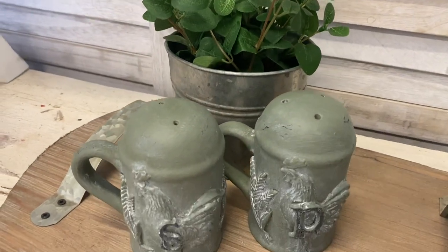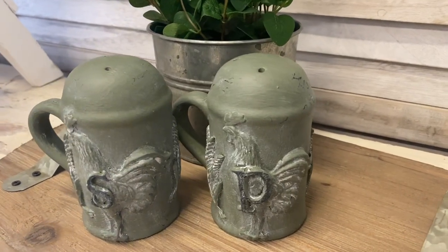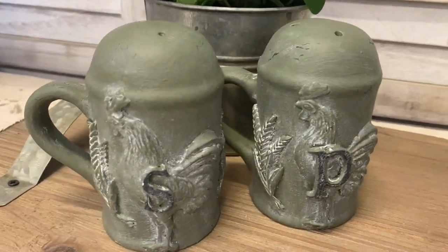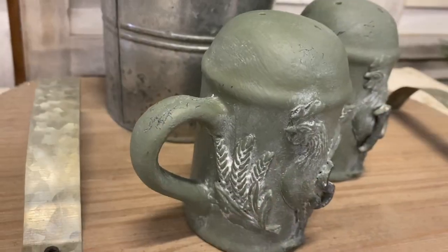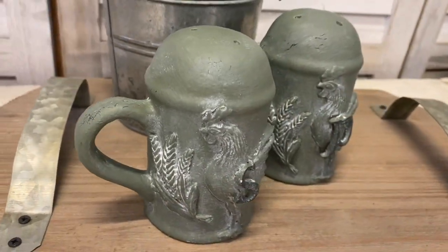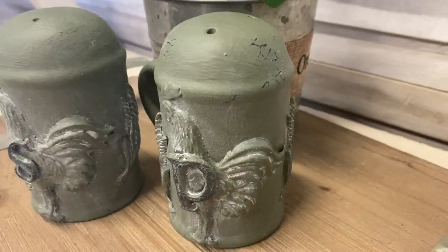And here are our finished salt and pepper shakers. I'm really happy with how these turned out — I think they are very, very cute. Let me know what you think in the comments and hit that like button if you like them. Is this something you would consider giving a go? I love the farmhouse look, but you could really take this in any direction.